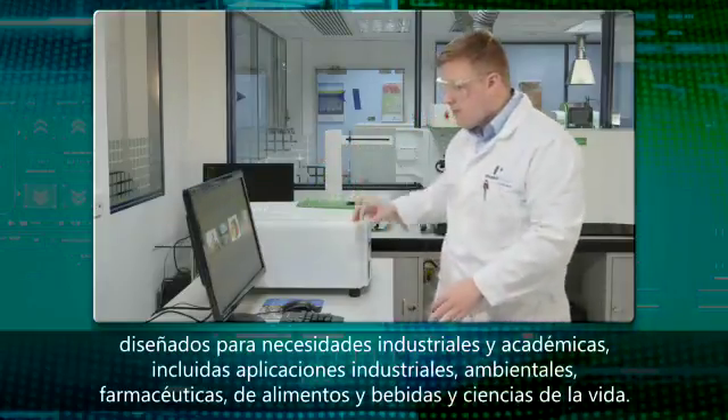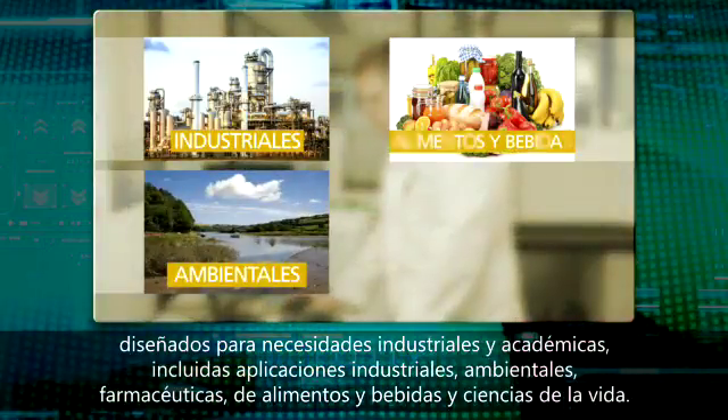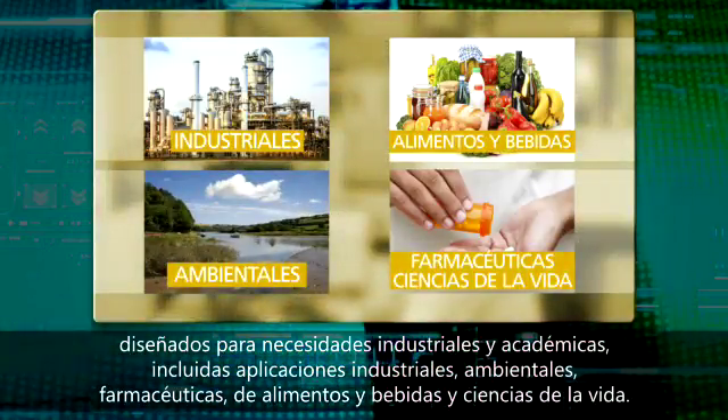Focusing on the needs of industry and academia, including industrial, environmental, food and beverage, pharmaceuticals and life sciences applications.